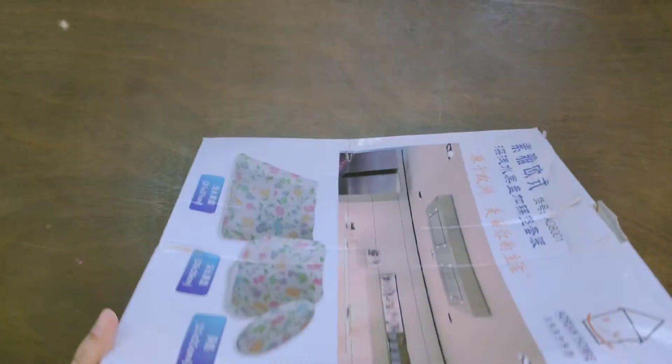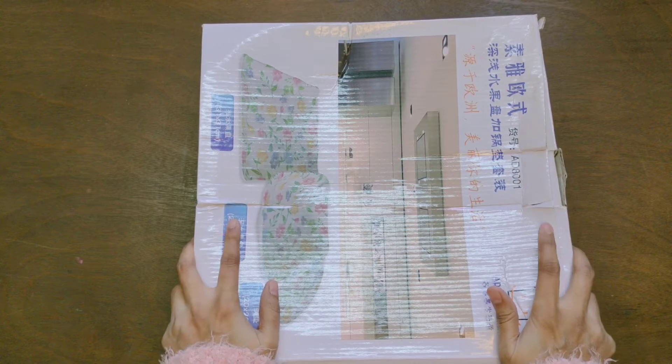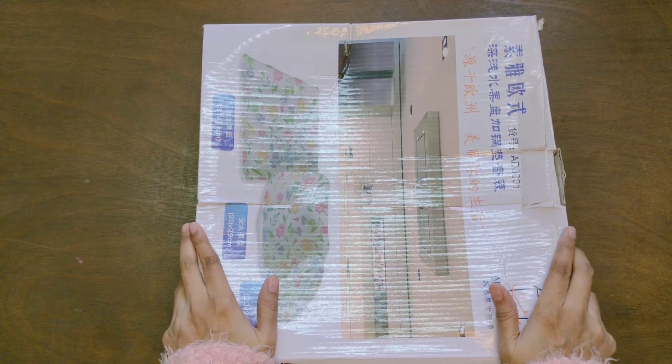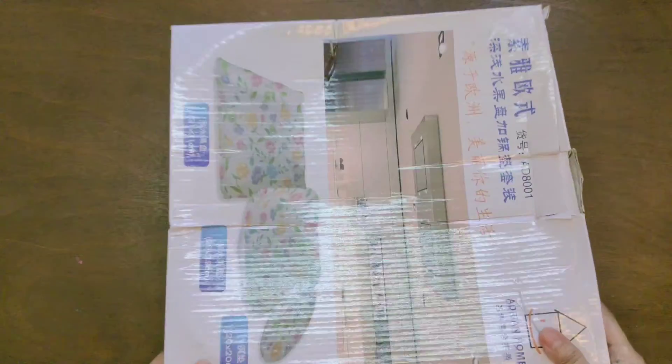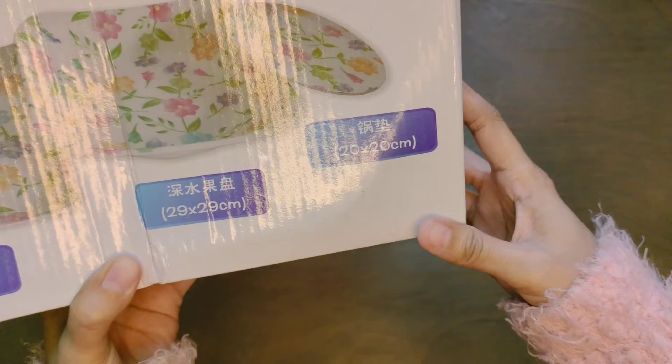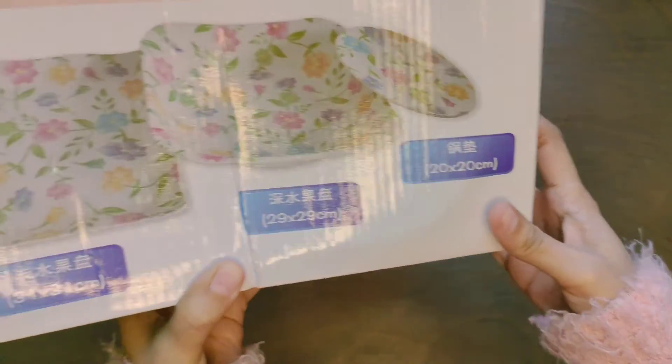Hello everyone, I hope you all are doing fine. First off, a big thank you to each and every subscriber. Today I'm here to unbox a kitchenware item that I purchased from Himalaya bookstore, and you can check out the dimensions.